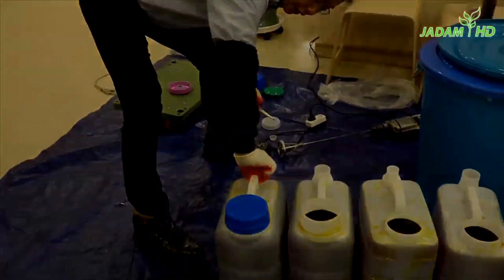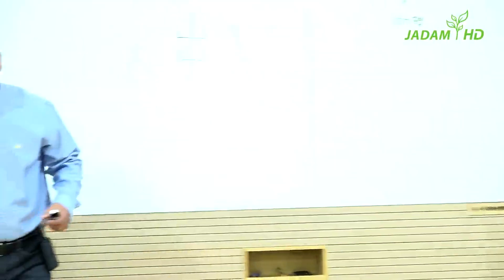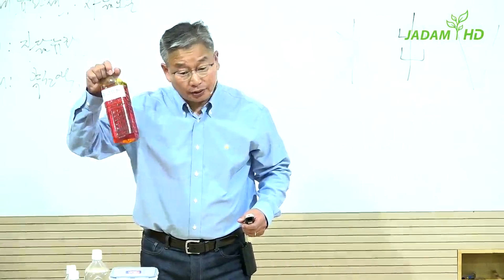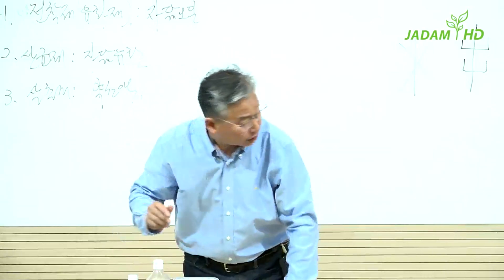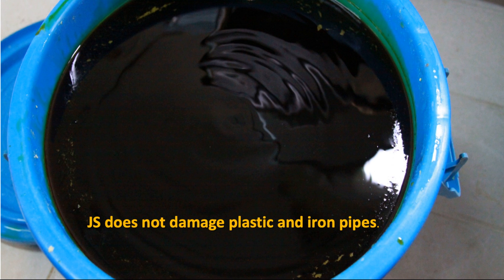Most sulfur products are known to be great helpers for many crops. However, grapes, persimmon, walnuts, and other greenhouse crops are sensitive to any sulfur products, so be careful with the dosage. When it comes to a larger area, you'll need about 1 liter of JS and 5 liters of JWA to make 500 liters of pesticide.